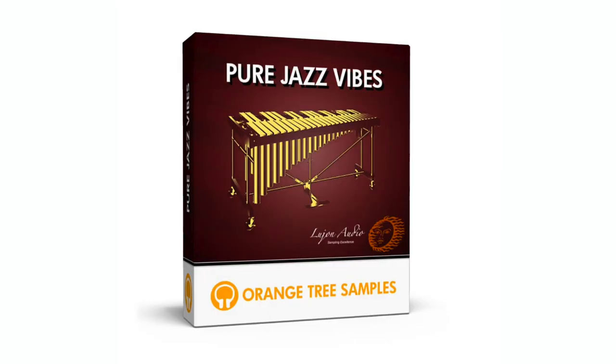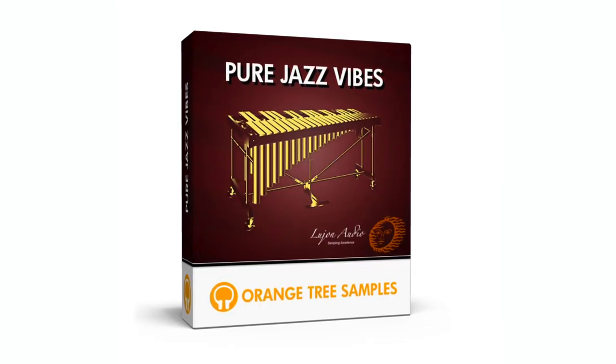Composers and creators, welcome back to another VST tutorial. I am Zach Heide, and today we're going to be taking a look at Orange Tree Sample's Pure Jazz Vibes. If you remember a couple weeks ago, I did a tutorial and walkthrough of their famous E electric piano — we have a nice little cheese and wine pairing here. We have our electric piano, and now we've got the Pure Jazz Vibes.